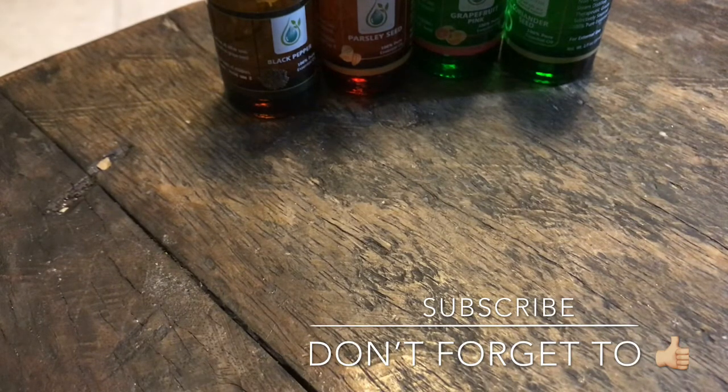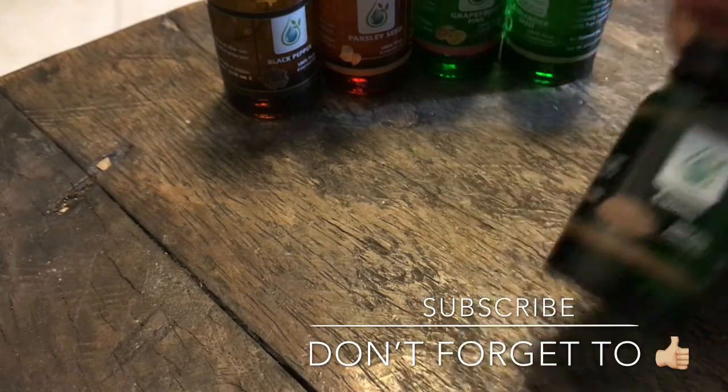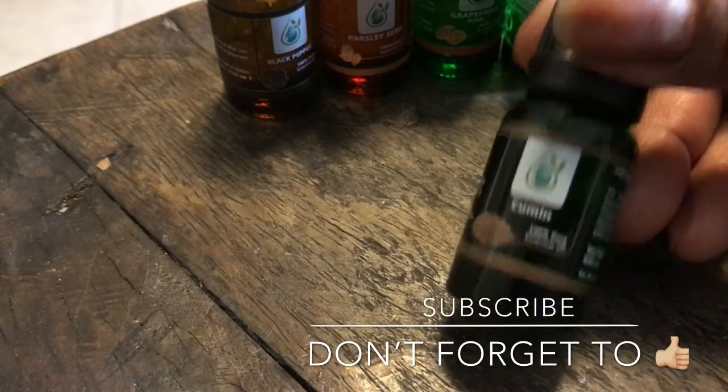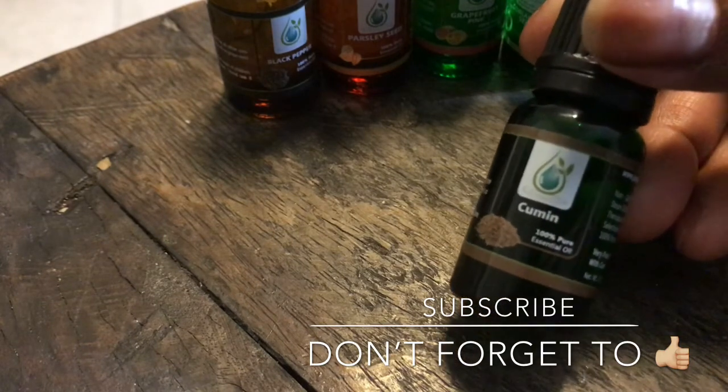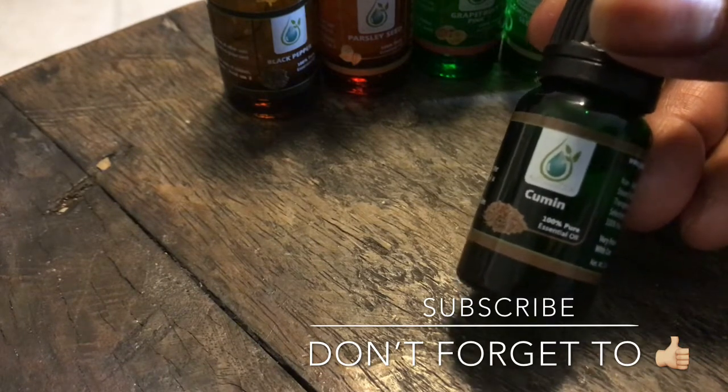You know how doTERRA or Young Living works? It's not like that at all. As a matter of fact, they're always giving stuff away free — always. All you have to do is spend $5 or more, and you get free shipping with $10. And they always have good sales. You just can't beat J. Bloom. And as you see on the bottles: non-GMO, therapeutic grade, just like Young Living and doTERRA. Except they're not as expensive. And they sell a lot of different variety of oils that you've never seen before.